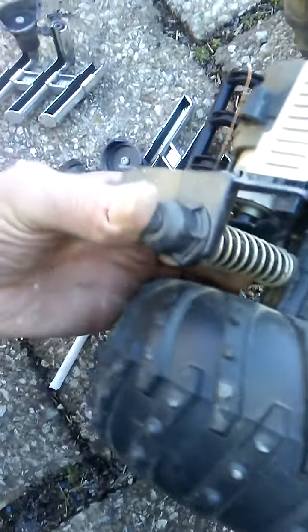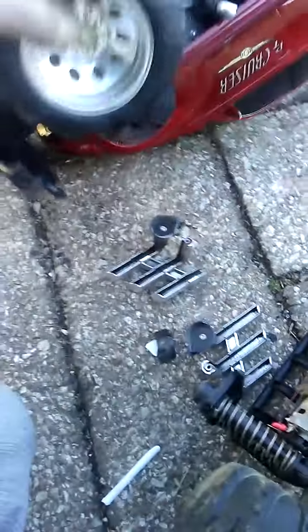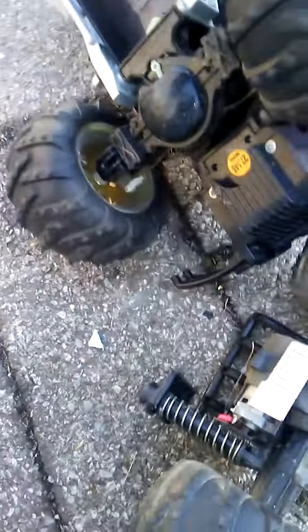Had a couple screws in back, these little plastic pieces on here, and these little shock absorber things — actual springs — they fit in there and work, going up and down. So it is like a four-wheel drive. Pretty cool. We've got the exhaust too.